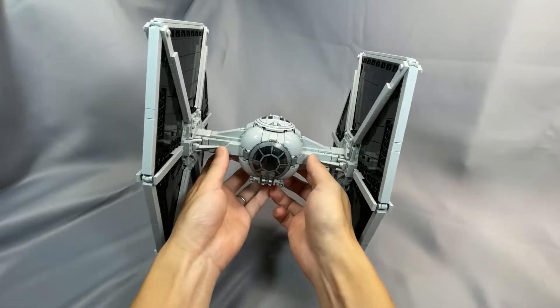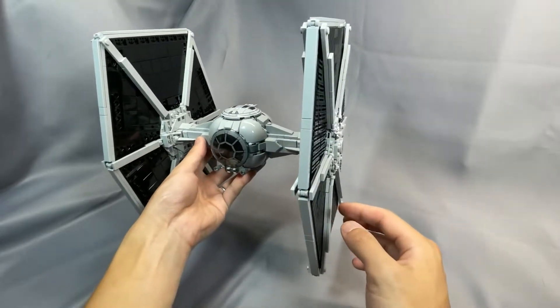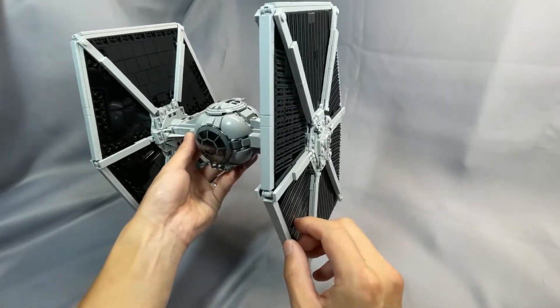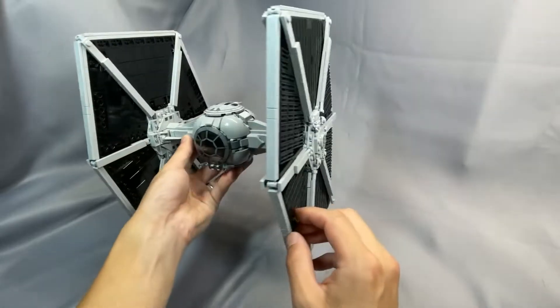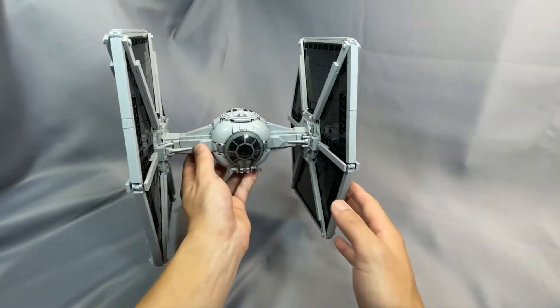In closing the aesthetics section, I think Fukusaku's TIE Fighter is an excellent looking model. The grill tiles on the wings look incredible, and this is, I think, the only TIE Fighter at this scale that makes extensive use of them. That alone makes this very display-worthy, and the rest of the model looks excellent as well.